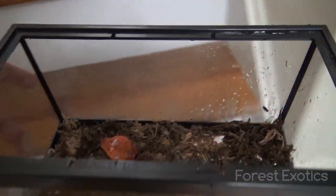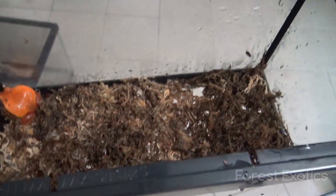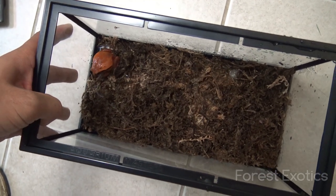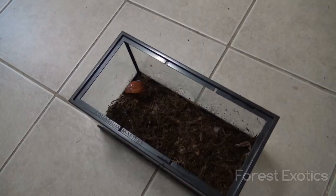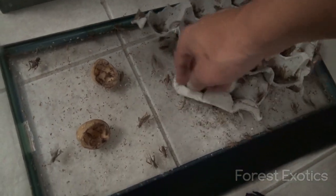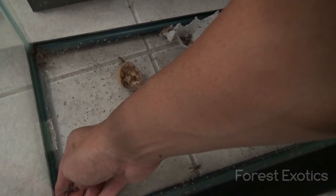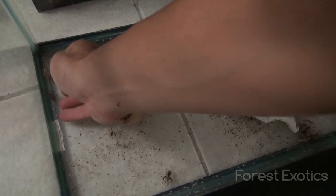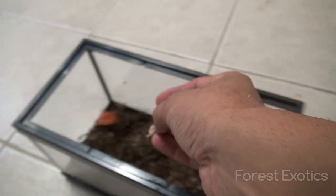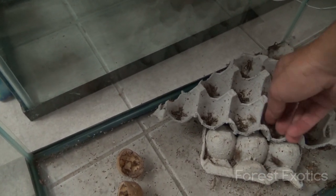I put the frog in — there he goes. I'm going to feed him then put the cover on, so I'm going to throw two crickets inside there — there's one, and then the other one.